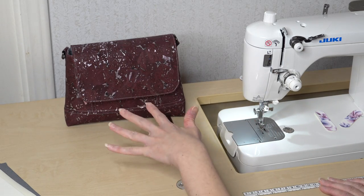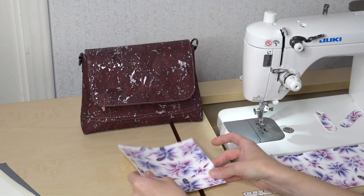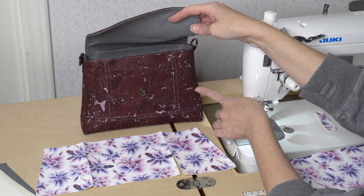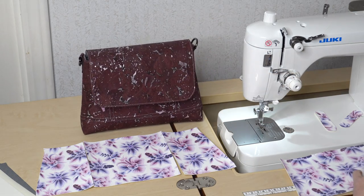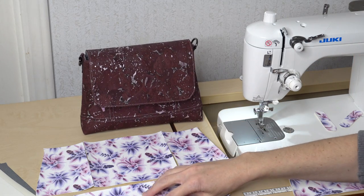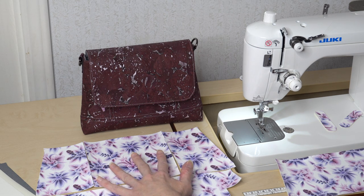Now let's go over the additional pattern pieces that make up the front and back of the bag. For the front, we have a center panel and two side panels that fit together to create the front portion. We want to make sure we cut the side panel pieces mirrored. Then we will have a bottom for the front and a bottom for the back. A lot of people choose to make the bottom piece a contrast for a nice visual difference, but mine will be all the same.